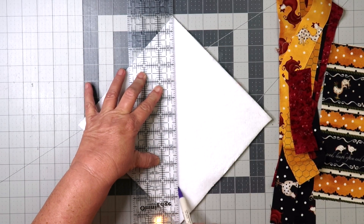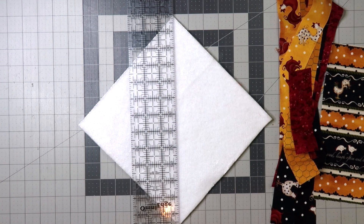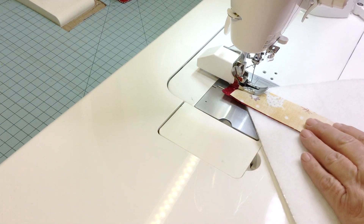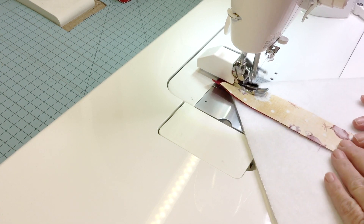I begin by cutting out the back side of my fabric and also the layer of Insul-Bright and warm and natural batting at nine inches by nine inches. Since this is a double layer of batting, I do like to use my walking foot.